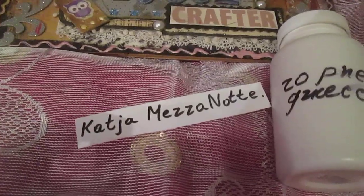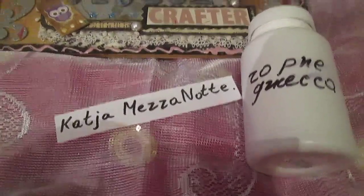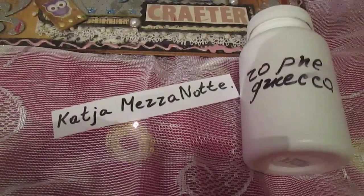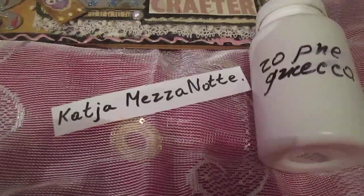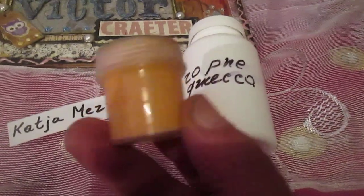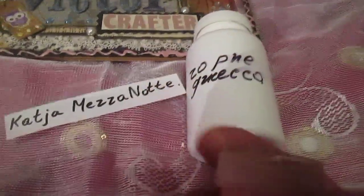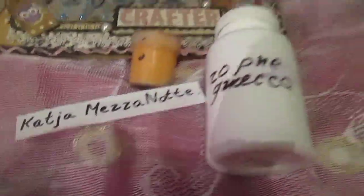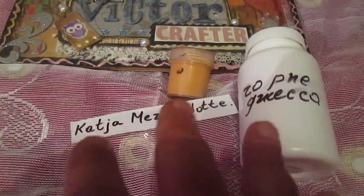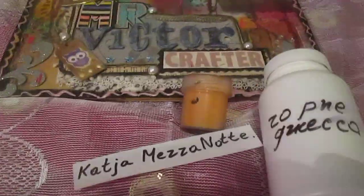I also wanted to make my background a little bit rusty, so I needed to make something like a rusty paste. You know that rusty paste is very popular right now. I saw a video on how to make rusty paste and I made my own rusty paste — but I only made an orange rusty paste.